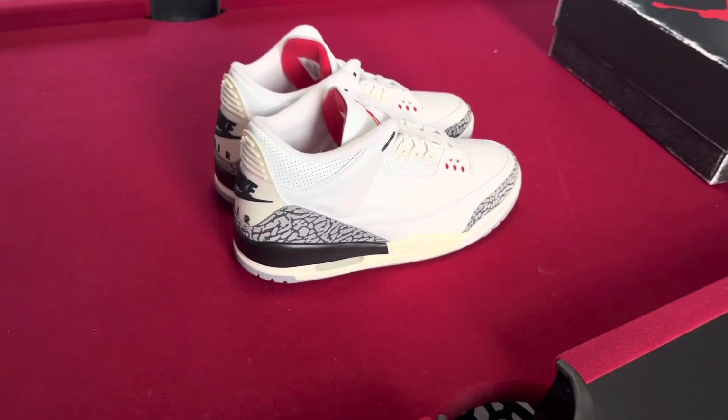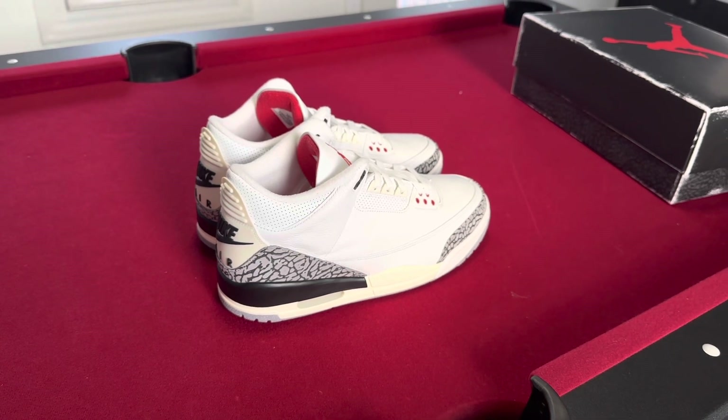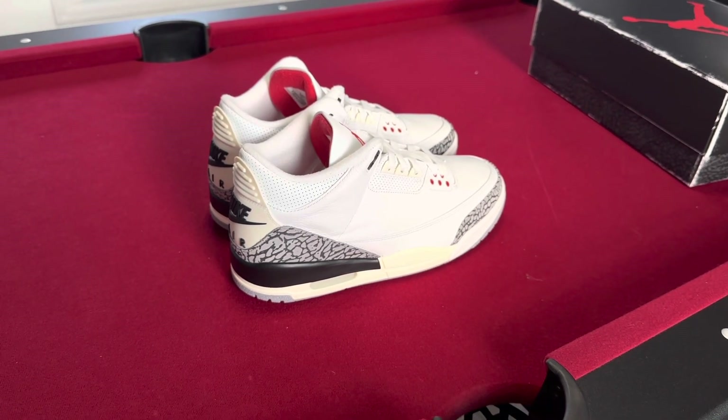Definitely a good shoe. Everyday Life — make sure you like, share, subscribe, and comment down below. Give me your feedback.